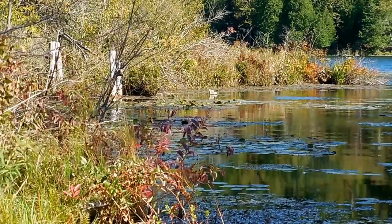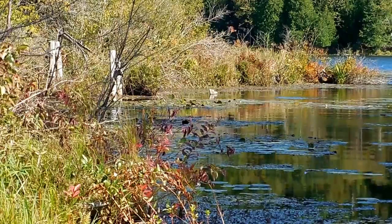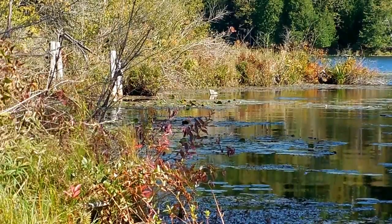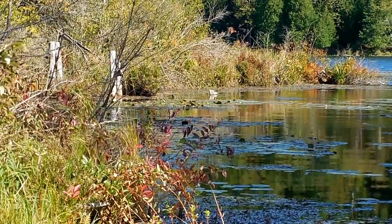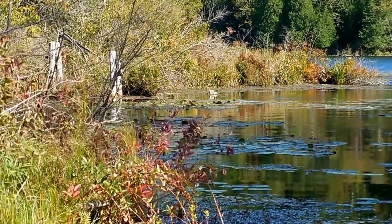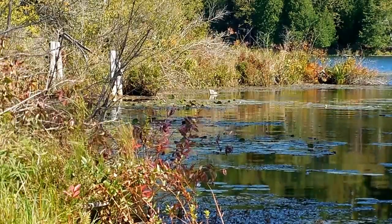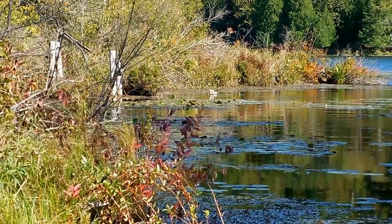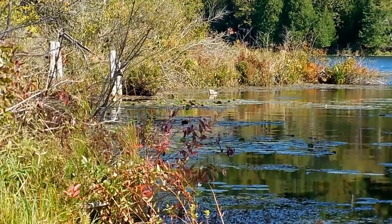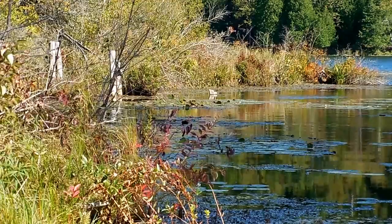I'm going to see what I'm videoing. Does it look nice? I can't tell. Yeah, it looks nice. It looks really pretty.